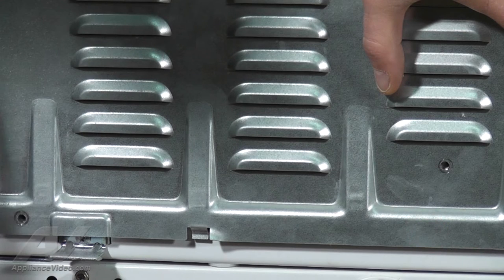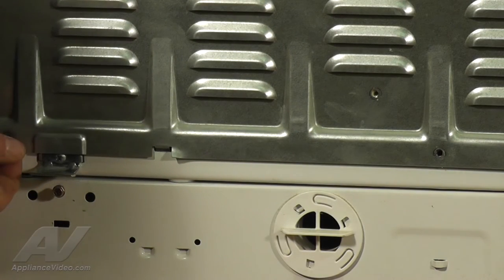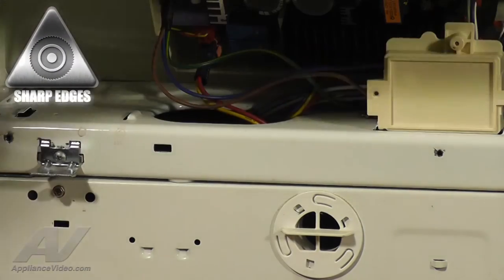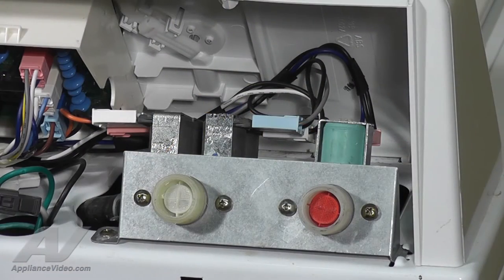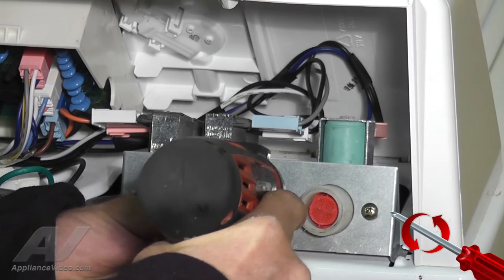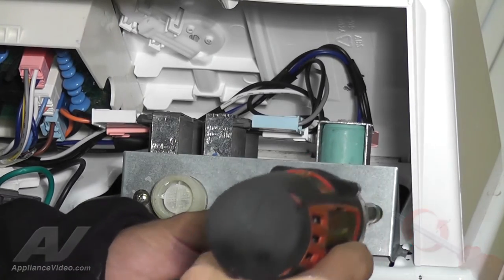Now let's remove the panel from the cabinet. Take note, the bottom of the panel has two tabs that align with the two slots in the cabinet. Grasp the back of the panel firmly and lift it up. Next, use your number 2 Phillips head screwdriver to remove the two screws that are beside the red hot water inlet valve by turning them counterclockwise.